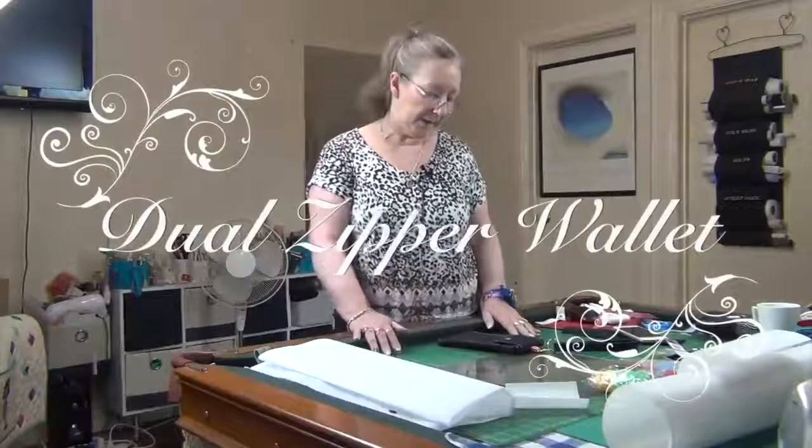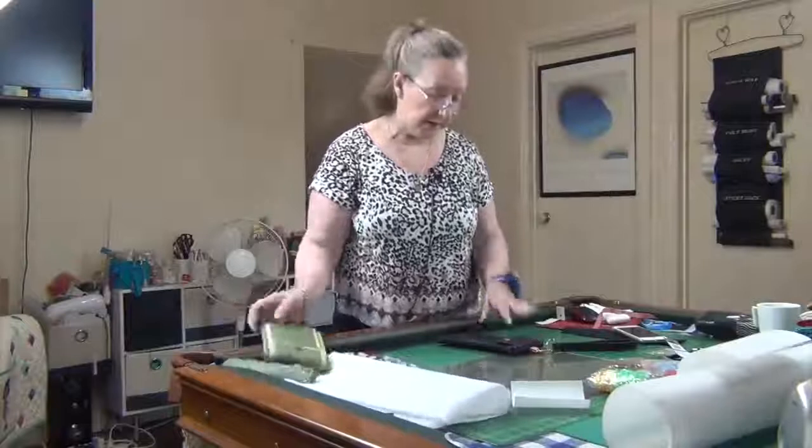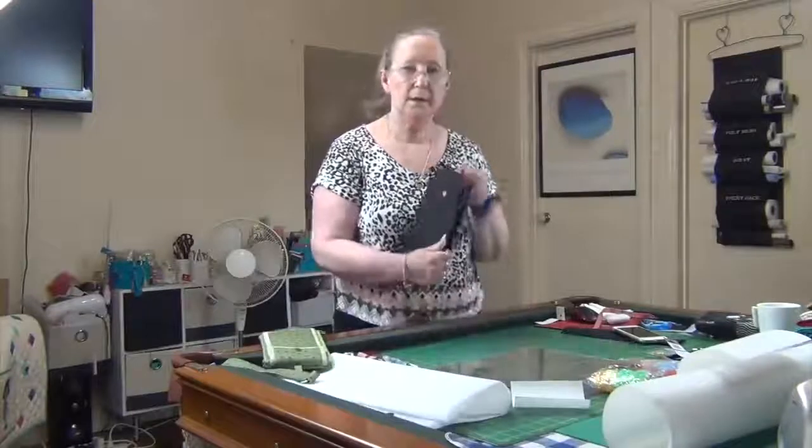Hi everyone and welcome back. In this lesson we're going to learn how to make this wallet.